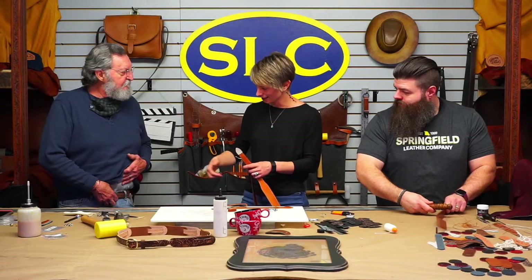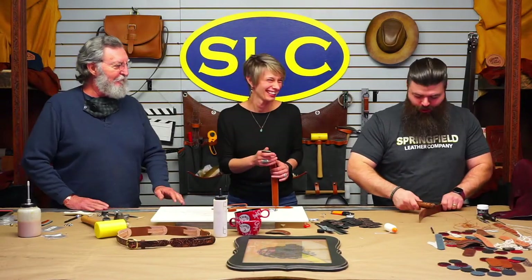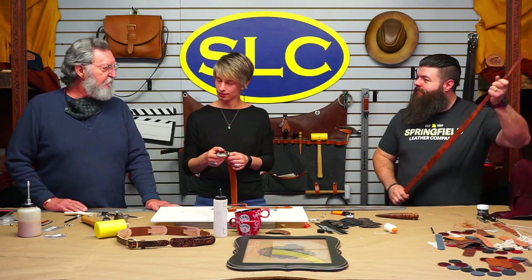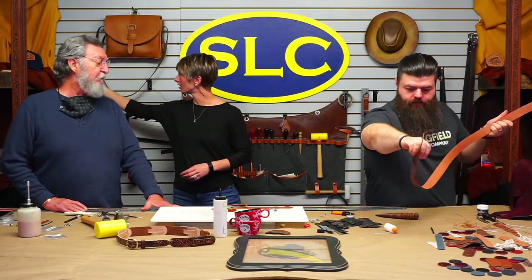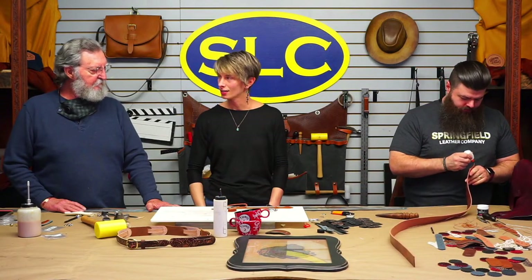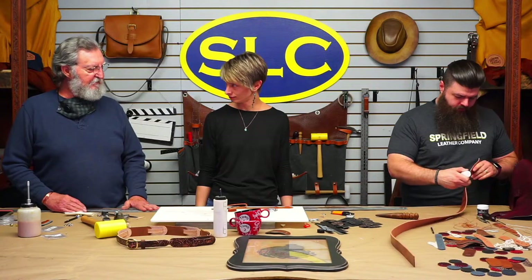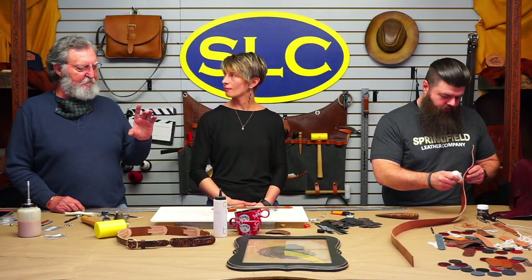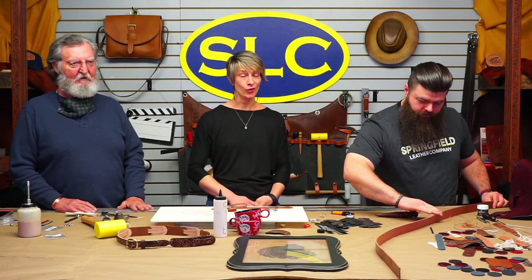Otherwise you're just a rodeo clown. A lot of people like the big buckle, but it's not a real comfortable way to go. For gun belts and stuff, that's probably where the ranger belt started — some of those are three, three-and-a-half inches wide. A buckle to fit a three-and-a-half inch strap would probably have to be four or four-and-a-half inches wide. That's why ranger belts.